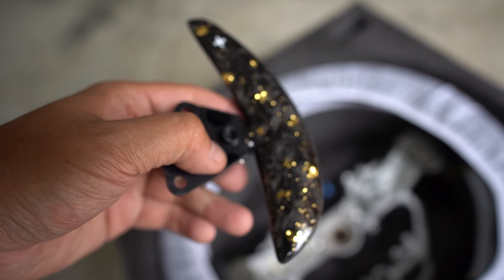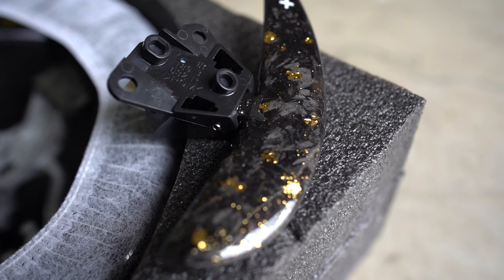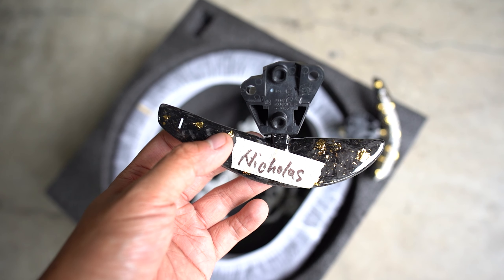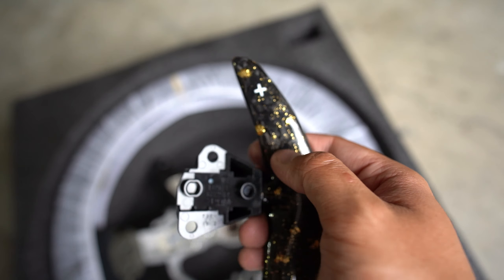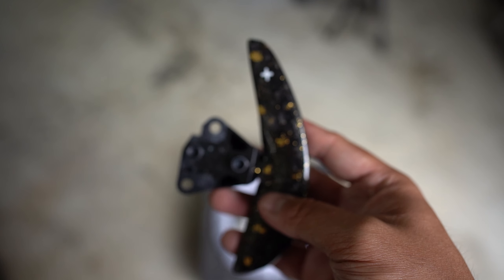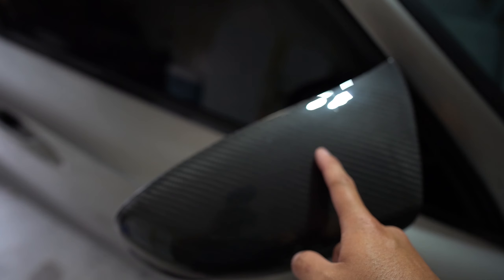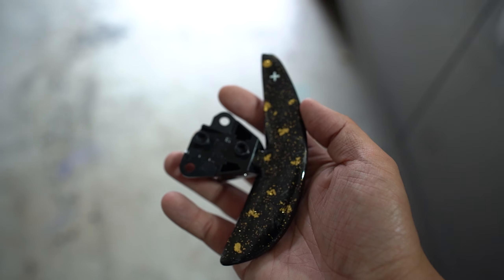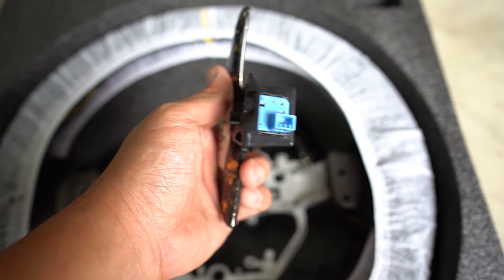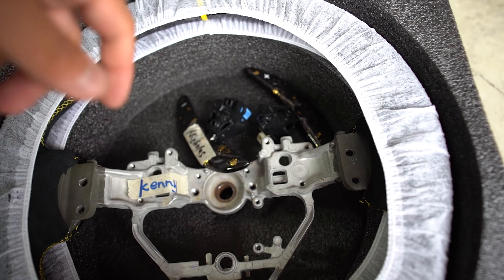Since we already have the paddles out, let's show y'all these specs. These are forged carbon fiber paddle shifters with gold flake on them, and I opted for white logos for plus and minus. They're larger than the OEM ones. Forged carbon fiber, a different design than the OEM one, and you can fully customize it — regular carbon fiber weave, honeycomb, zigzag, zebra stripes, whatever you want. Gold flake is optional; there's blue, green, or red flake available.